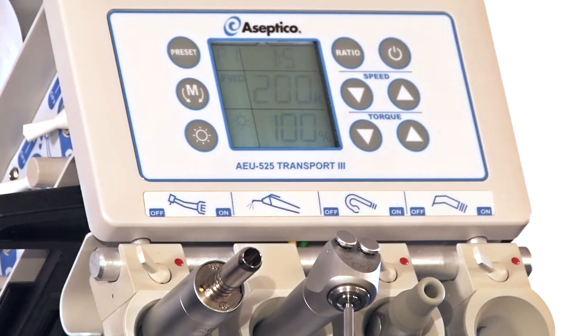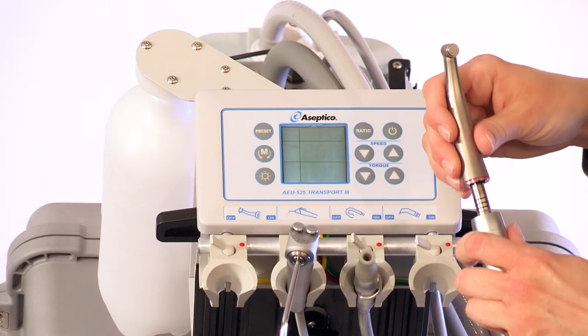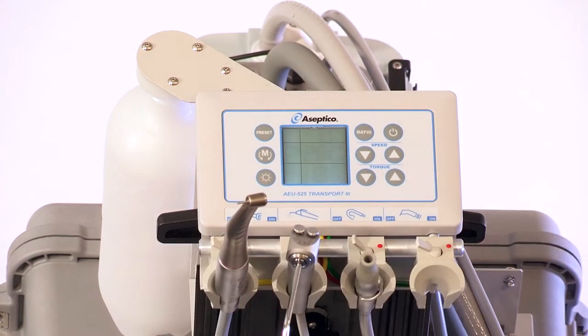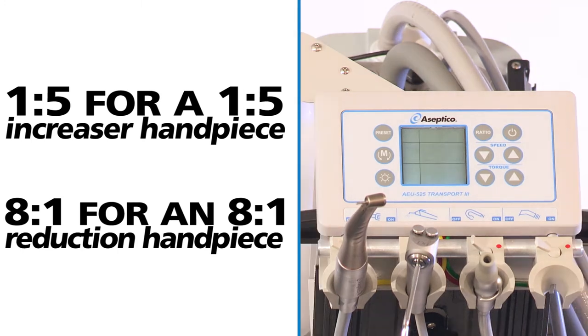To use the electric motor, first attach the proper sterile E-type handpiece to the motor and set the ratio selector to match the gear ratio of the handpiece being used. For example, 1-to-5 for a 1-to-5 increaser handpiece, or 8-to-1 for an 8-to-1 reduction handpiece.